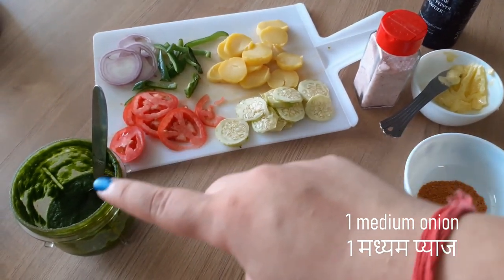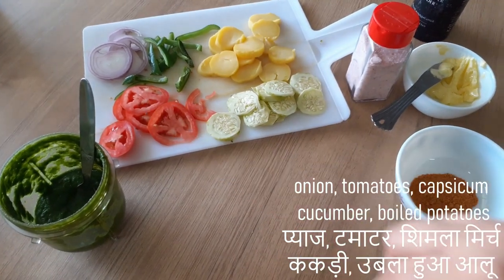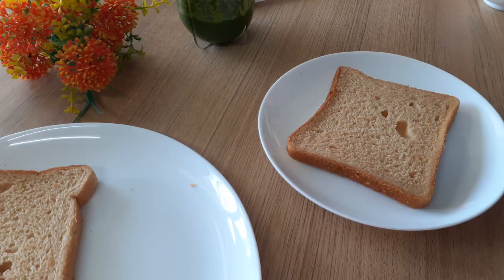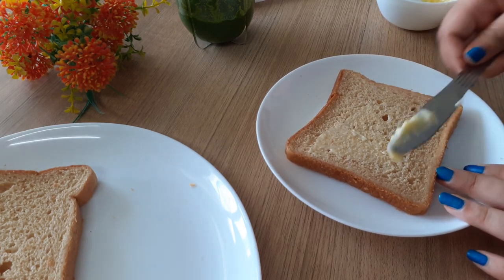These are whole wheat slices — you can take sandwich bread or anything you like. For the veggies I'm taking onion, tomatoes, capsicum, cucumber, and boiled potatoes, along with chaat masala and the seasonings.